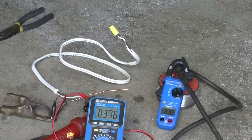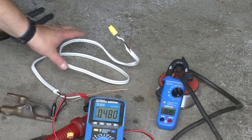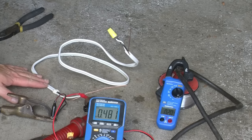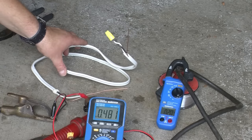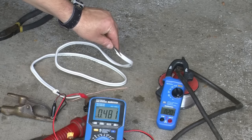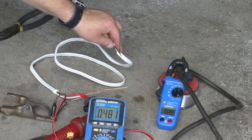Let's crank it up to 20 amps. I can just begin to feel the wire getting warm, but not uncomfortably so — it's just barely noticeable.